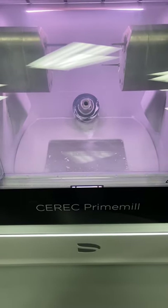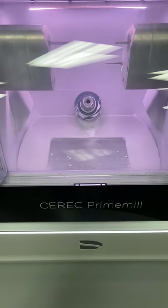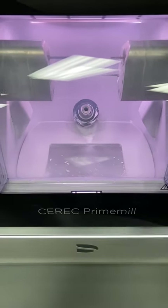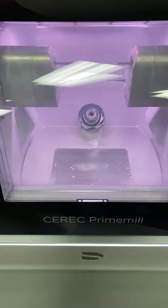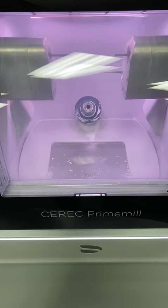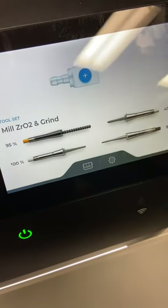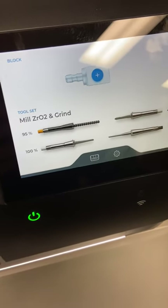Today we're going to take a quick look at the CEREC Prime Mill and do a basic training. If you've used an MCX or an MCXL, not a whole lot has changed in regard to the basic principles of using a milling chamber. The biggest difference would be the burr management system, so we'll spend a little bit more time on that.